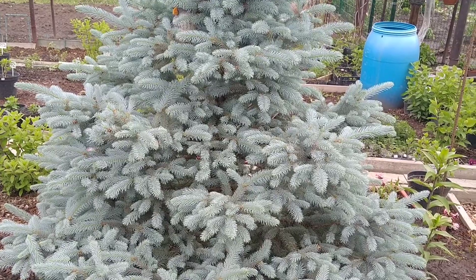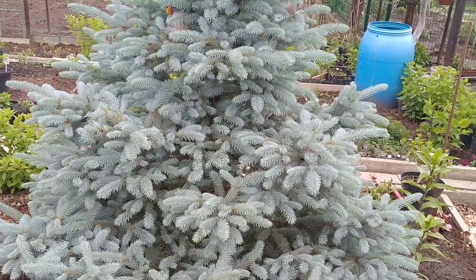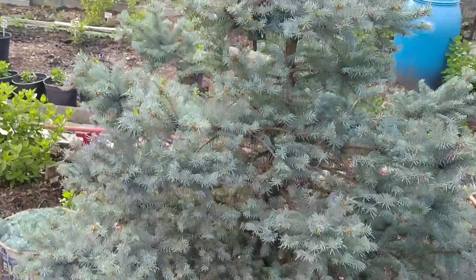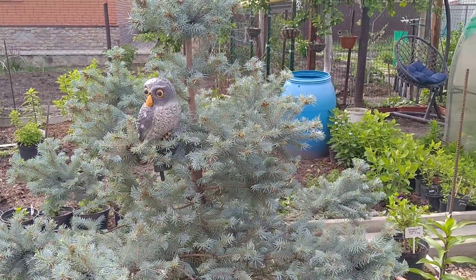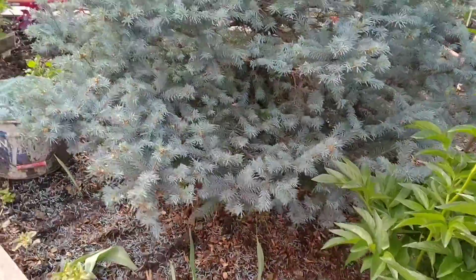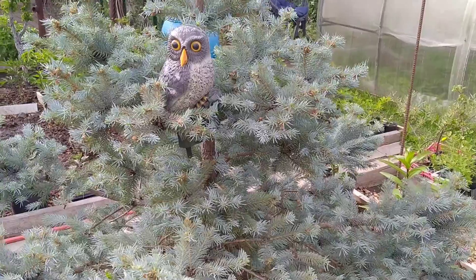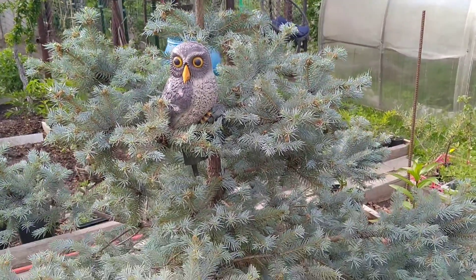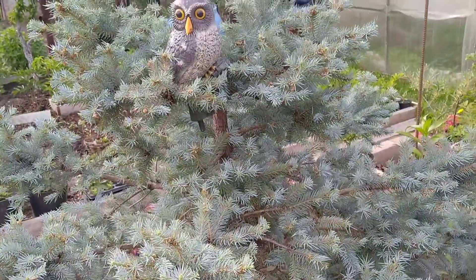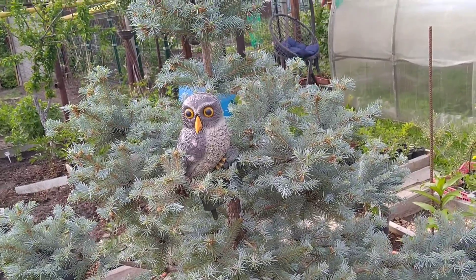Вот такой вам небольшой ролик, друзья мои. Вот так я формирую свою ёлочку. Вот что у нас вышло — обрезала я свою ёлочку, наверное, часа 2:10 или 2:20. Вот так вот по времени. Конечно, работа тяжёлая. Если бы была ещё выше, ещё бы дольше получилось. Вот так вот она сейчас выглядит. Конечно, не такая, может быть, красивая, как до этого, но на будущий год она будет ещё пышнее, ещё красивее.